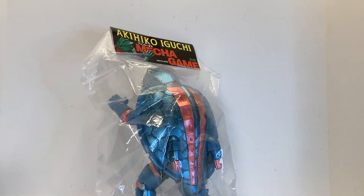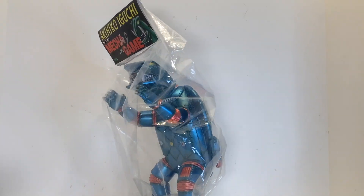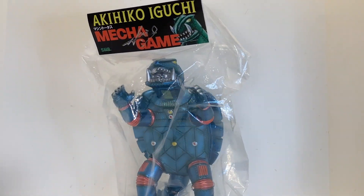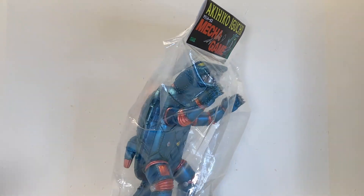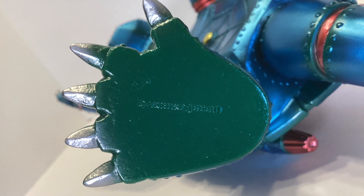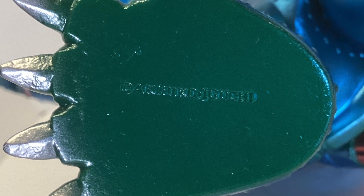If the name Akihiko Eguchi rings a bell, it's probably because you know him as the designer of the original 1970s Mechagodzilla, King Caesar, and Titanosaurus. He did design a robot turtle that just so happens to resemble Showa Gamera but is not licensed by Karakawa, which was then turned into this vinyl figure in 2022.